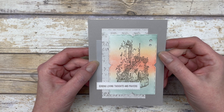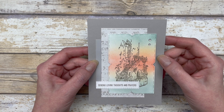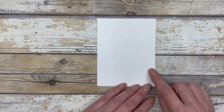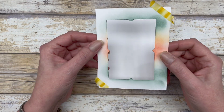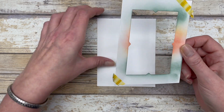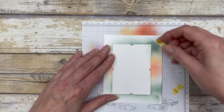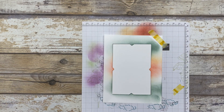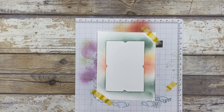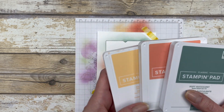Card number four is very similar to card three — the only difference is instead of designer paper, I did a little bit of ink blending in the background. Start with a four by five-and-a-quarter inch piece of white cardstock, then cut out that same die cut shape from the center of another four by five-and-a-quarter inch piece. Line up the pieces and tape them to a scrap piece of paper so the cardstock doesn't move during blending. The colors I used are Soft Succulent, Calypso Coral, and Pale Papaya.